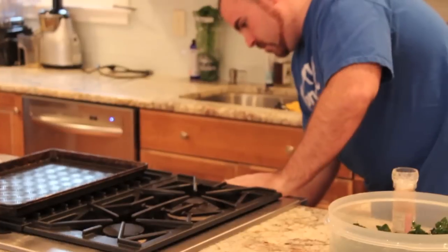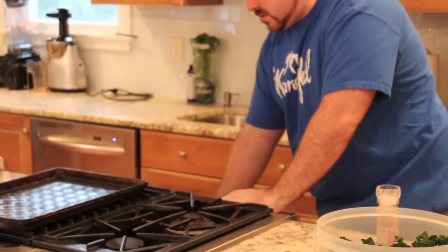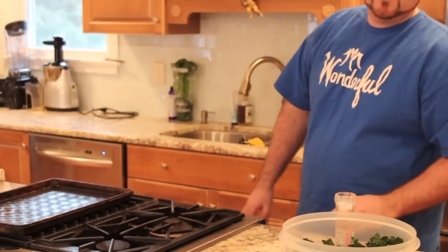Just pop them in the oven at 350 degrees. It takes about 15 to 20 minutes.